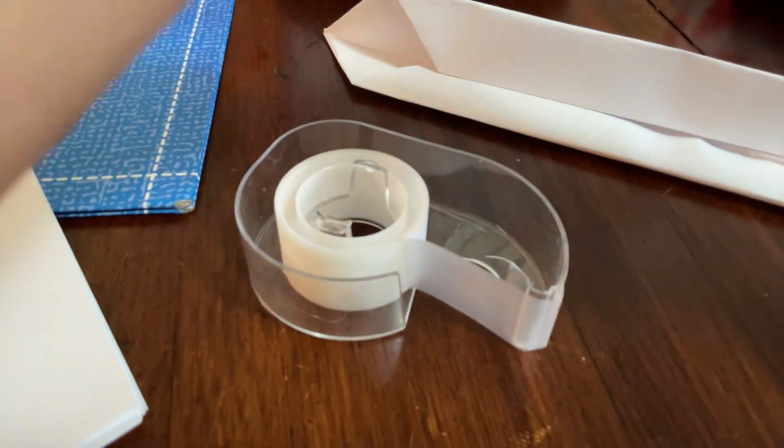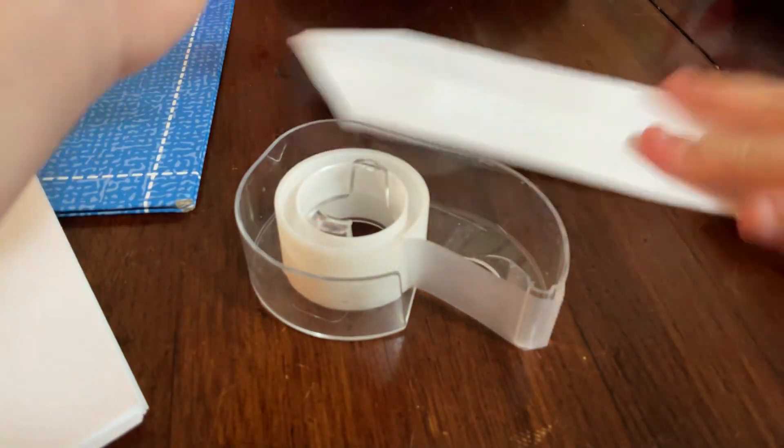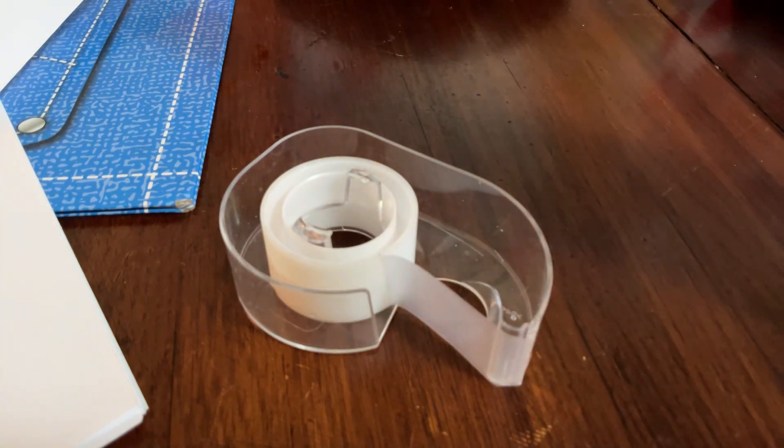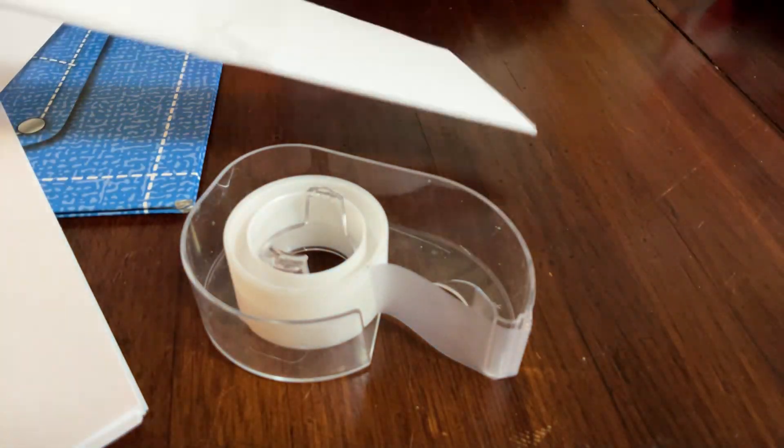This is where the tape comes in — you're going to need tape. Cut a piece of tape and make it as long as you want. Then fold the paper in half and put one piece of tape on that side. Twirl it around like this and it looks like a knife.